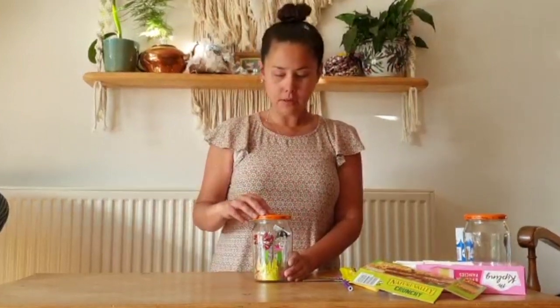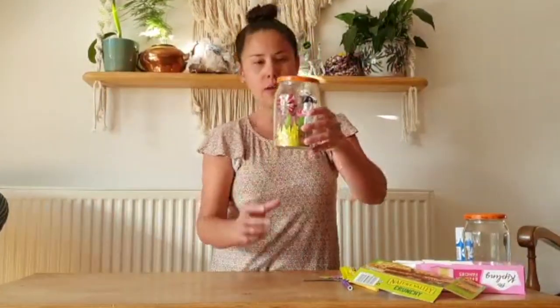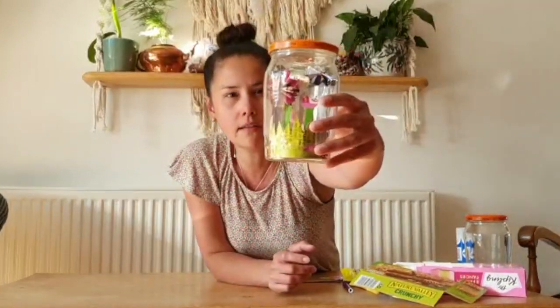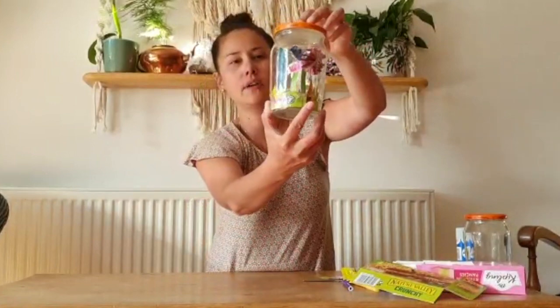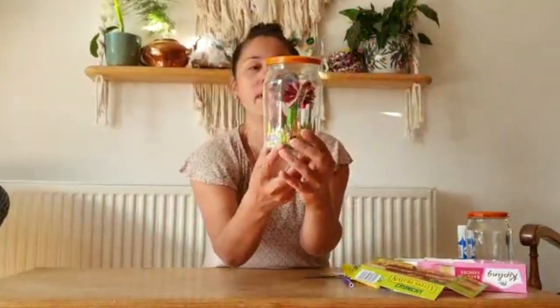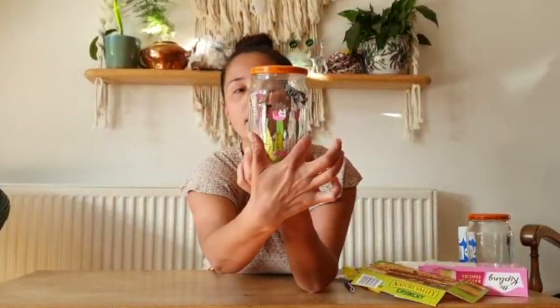Hello everybody, my name is Lisa and I'm part of the cultural services team here at Southampton City Council. You'll normally find me at the Art Gallery, Sea City Museum and Tudor House, but today I'm at home and I'm going to do a really simple activity for you using recycled materials. We're going to be making a lovely garden in a jar. It's really beautiful and sunny outside at the moment — you might have a garden, you might not, but we're going to use a recycled jar and create our own garden inside.